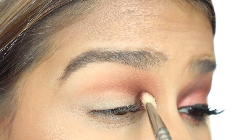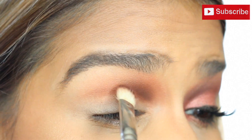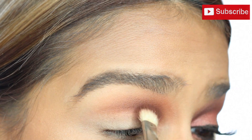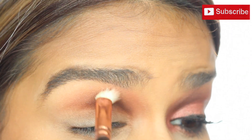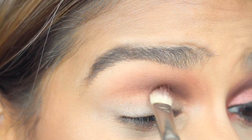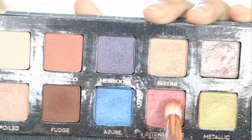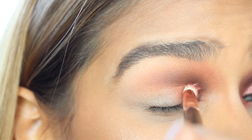Next, to darken up the inner corner — the opposite of what we usually do — we're going to be taking Fudge to give this look a little bit more dimension. Using a 217 brush from MAC, we're going to be darkening it up. Same drill: we apply the color little by little using tiny circular motions, blending it until it disappears to nothing as we get closer to the outer part of the crease.